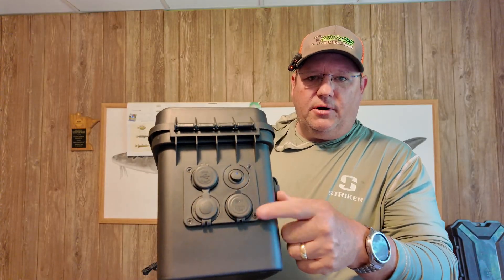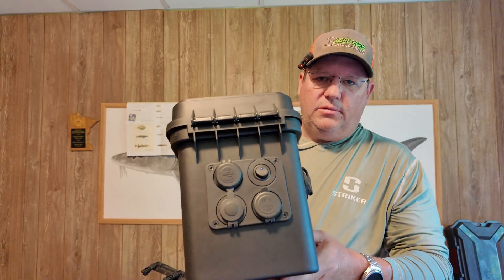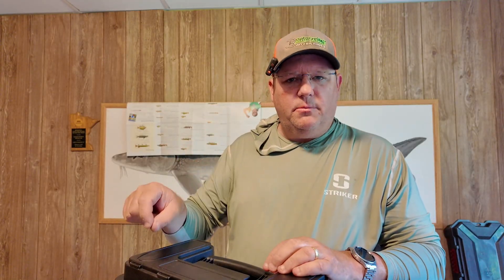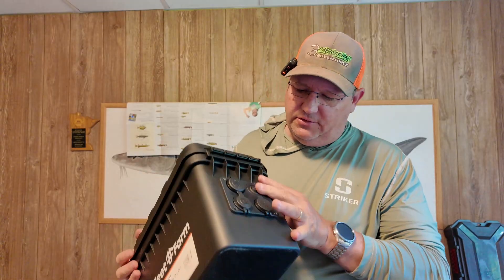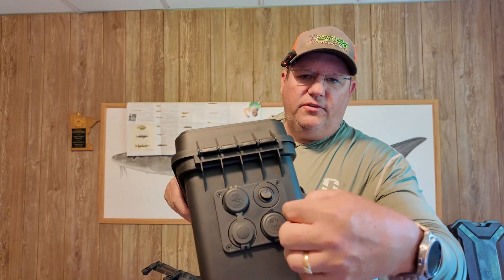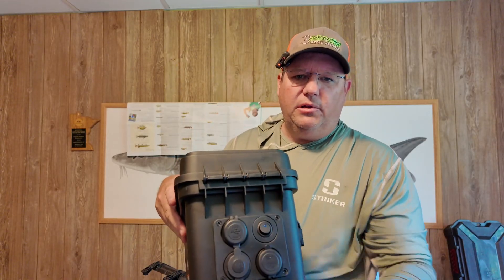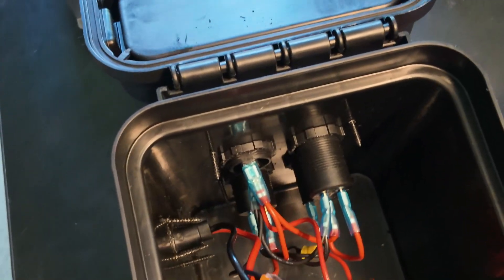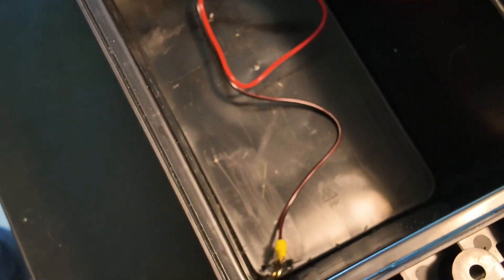What I really like about this four-gang plate is it comes with all the spade connectors and pigtails already wired. You just hook them all together — it comes with a little diagram — run them to power, run them to ground, and you're good to go. All you have to do is drill four holes for the outlets, feed them through, there's a nut on the backside, put the plate on, and it covers up nicely. I did this in less than half an hour, very convenient.